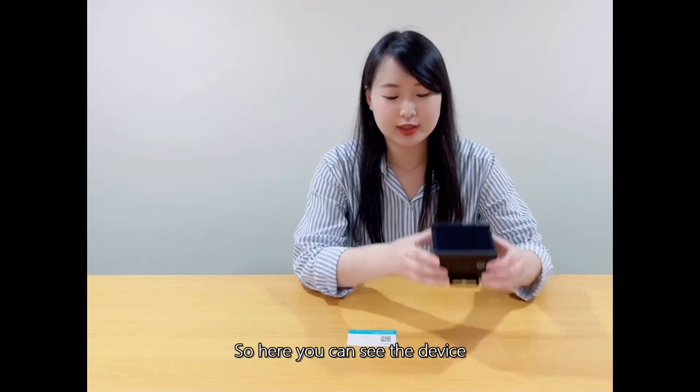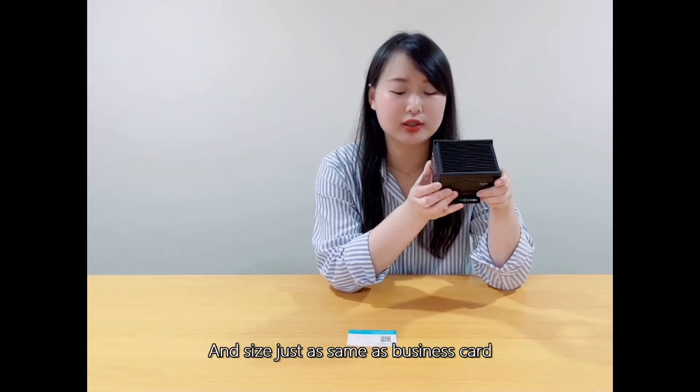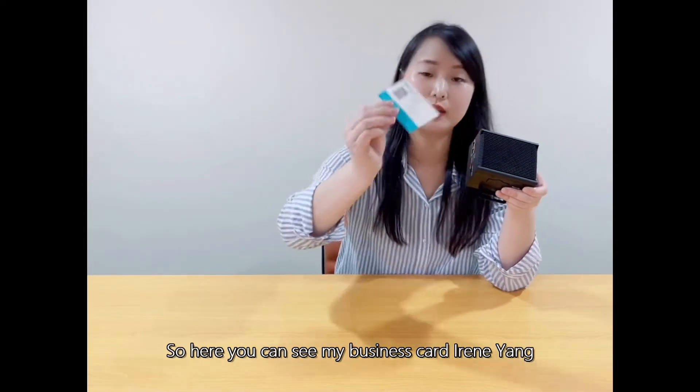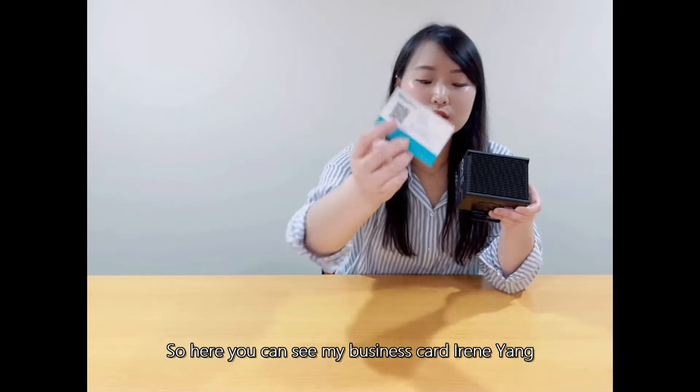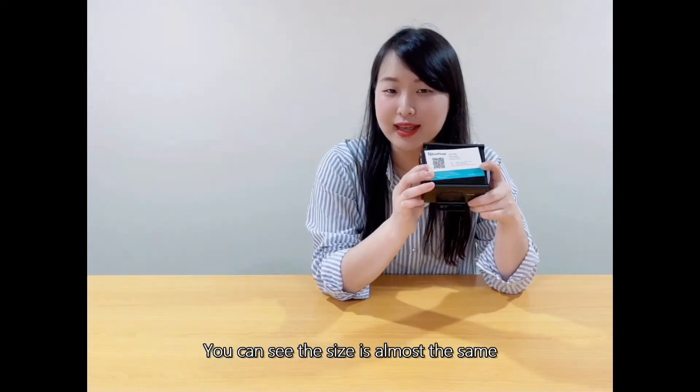Here you can see the device. This device is really small — the size is just the same as a business card. Here you can see my business card, Irene Young. Let's put it in front of the device. You can see the size is almost the same.